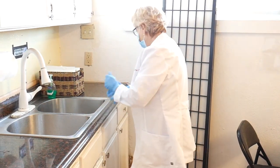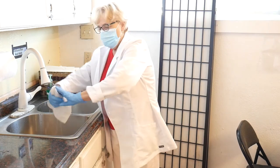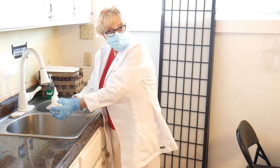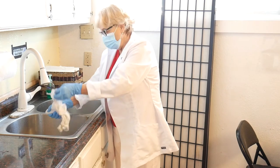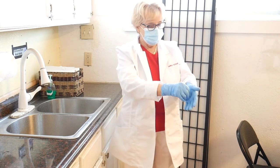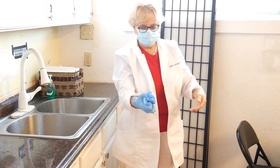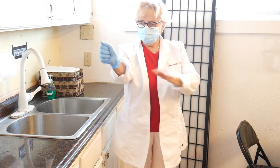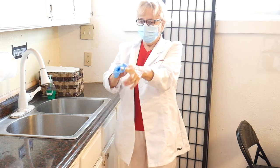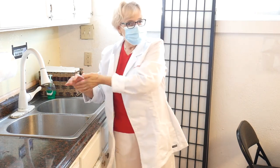I clean up the trash. The towel goes to the laundry. I remove my gloves — make a cuff here and fold like this — and put them in the trash. Then I wash my hands. Report and chart.